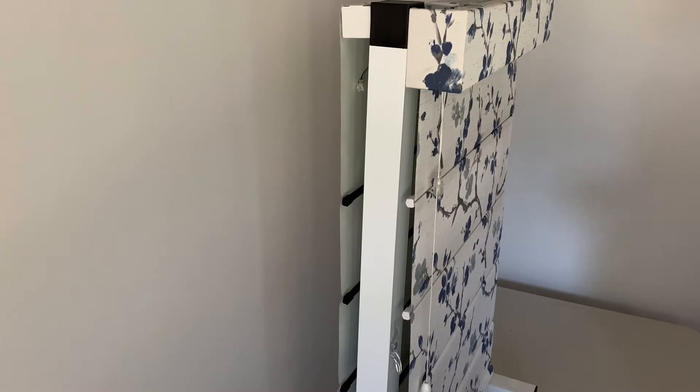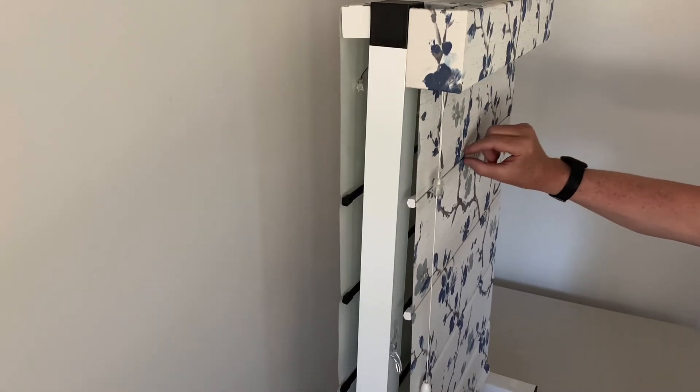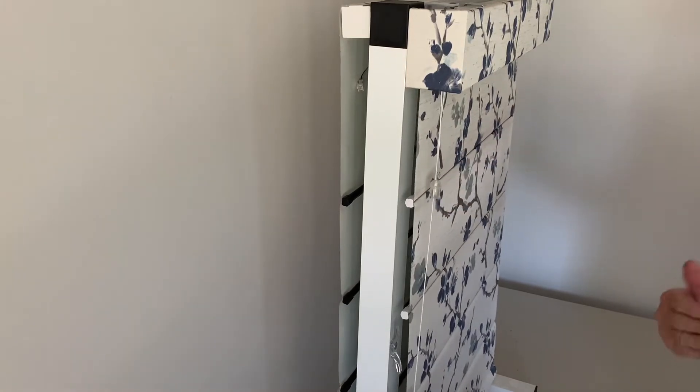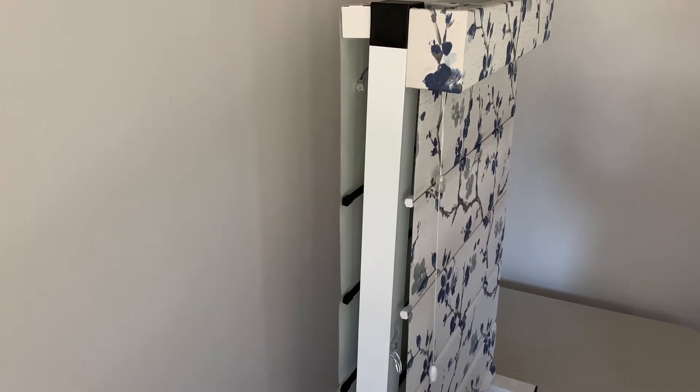So when you first put up a roman blind or a panel glide, you may notice that the drop in the fabric is actually 30 to 40mm short — where that fabric is actually sitting is inside the battens. Over a six to eight week period that fabric will pull out of the battens naturally.